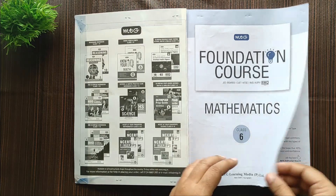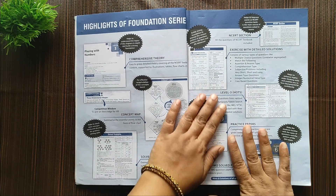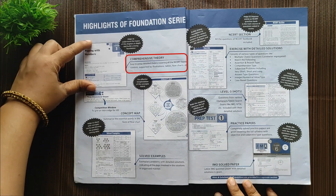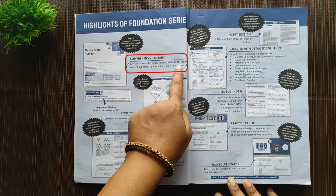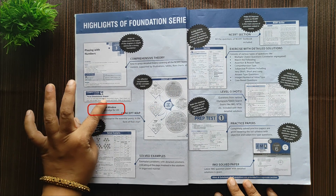Let's get into the details of MTG's Foundation Course Book. Three lessons have been covered and I'll show you each one by one. The highlights of the foundation series: first, they have comprehensive theory that is easy to grasp — detailed theory of that particular lesson explained with the support of illustrations, tables, and flowcharts.